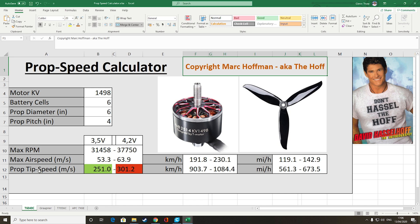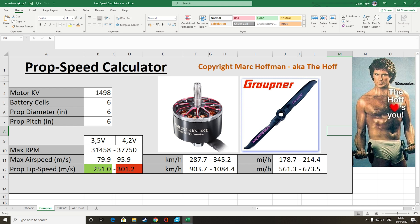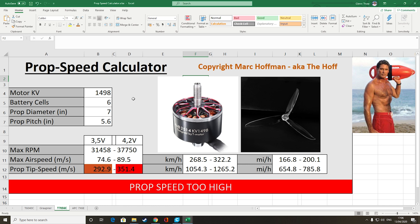I decided to try Mark Hoffman's prop speed calculator and run some numbers through on the different props for this motor. Starting with the DAL Cyclone 6040C, with a 6S battery and 1498kV motor, we're just out of the green and into the red. That will probably be OK as long as I don't give it long bursts of full throttle — I don't want a prop to disintegrate in the air. The Groutner 6x6 numbers increase a little bit but not hugely, so this one also looks like a potential prop.